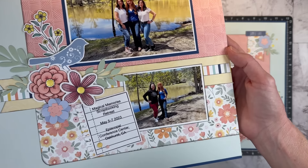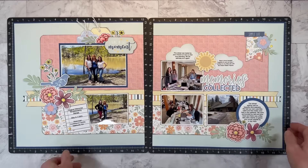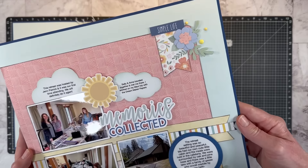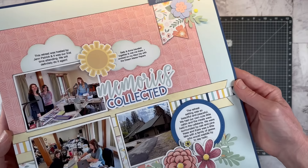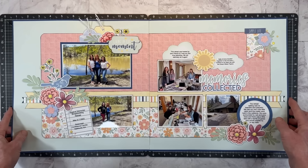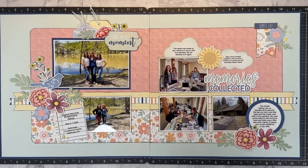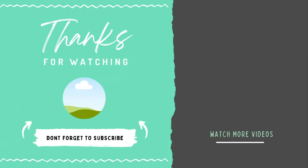I added a few bits of twine to my tag toppers, and I have the yellow enamel dots in the centers of my flowers. Let me hold this up so you can see how everything turned out — isn't that cute? All the supplies I can link will be listed in the description box below. If you enjoyed this video, go ahead and hit that thumbs up button. Here's a link to that journaling tips video if you haven't caught that yet — definitely check it out. Thank you so much for watching, and I'll see you next week here on YouTube. Bye!